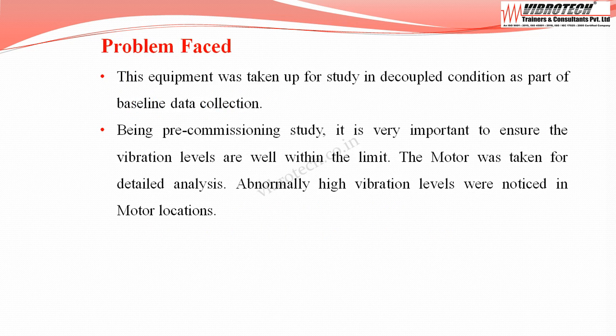This equipment was taken up for study in a decoupled condition as part of baseline data collection. Being a pre-commissioning study, it is very important to ensure vibration levels are well within the limit. The motor was taken for detailed analysis, and abnormally high vibration levels were noticed at motor locations.